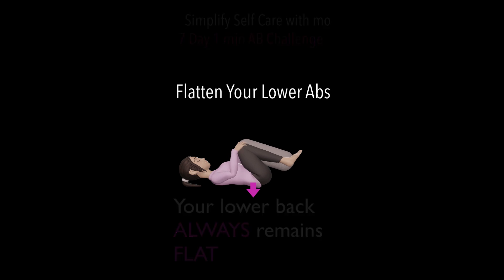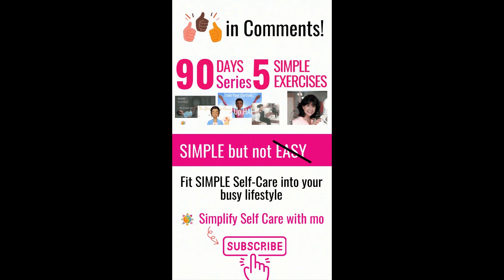Lower back tuck to release. Give yourself a thumbs up in the comments — see you tomorrow.